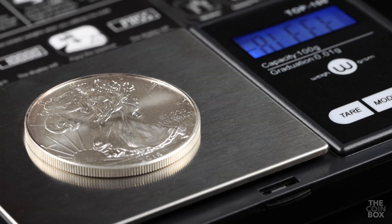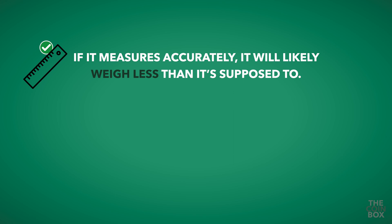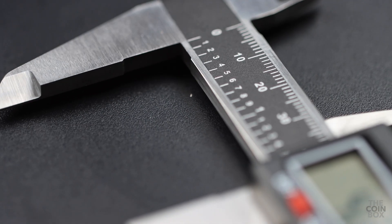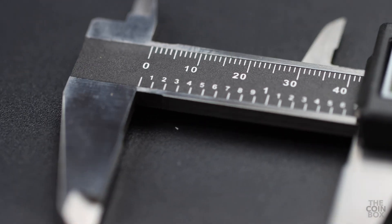The dimensions test usually goes hand in hand with the weight test, because when you test a fake, if it measures accurately, it will likely weigh less than it's supposed to. If it weighs accurately, it will likely measure larger than it's supposed to. This is because the materials used to make fake coins are less dense than silver or gold, which means they take more volume to achieve the same weight.